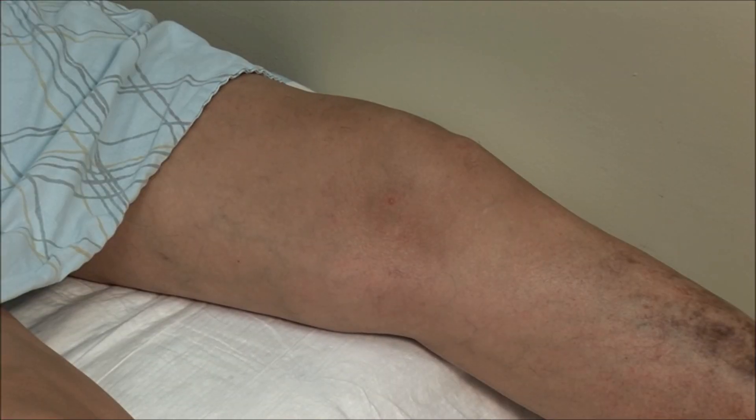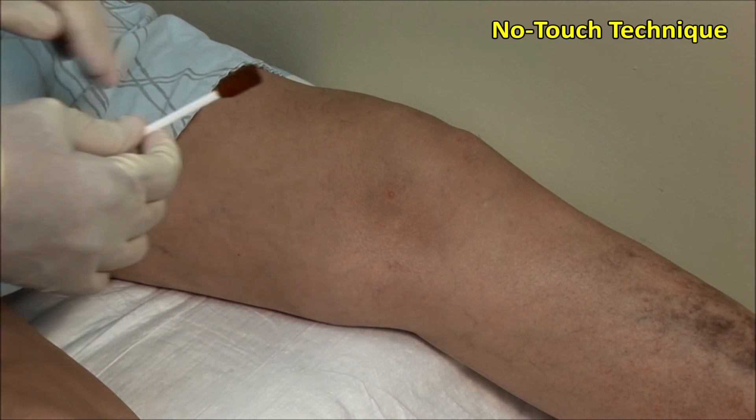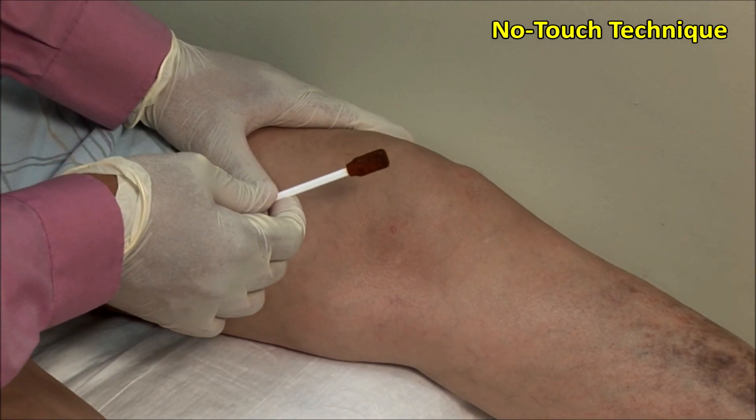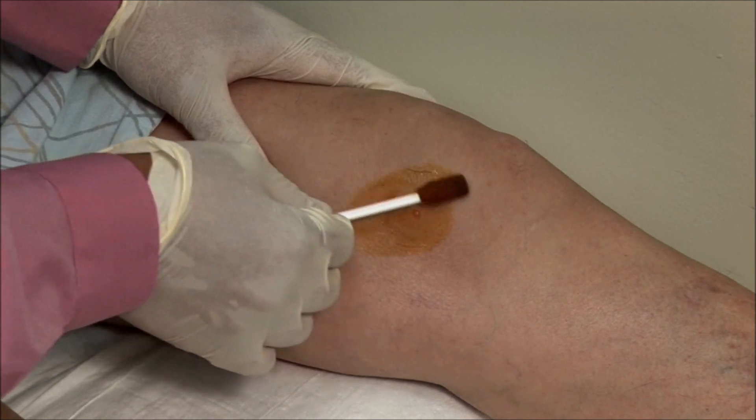These injections should always be done using sterile precautions. A no-touch technique is used, meaning that once the area is cleaned, it must not be touched with anything but sterile needles. Scrub the site of injection and then clean in an outward fashion.